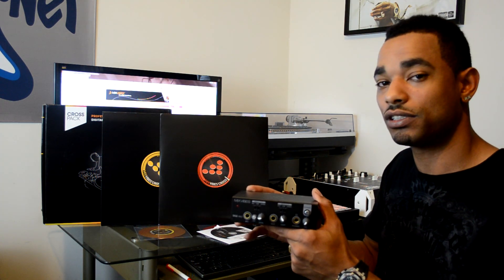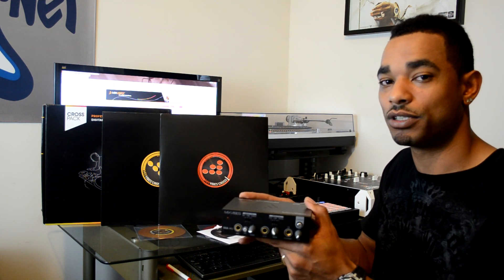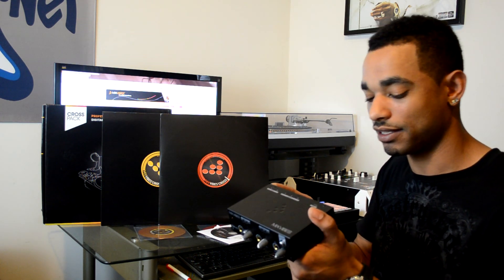You can also use this setup without any external decks if you choose — you can just use your mixer alone to mix back and forth between tracks in the software. So it's your choice whether to use the timecode option or not. You can still use the sound card with an external mixer to do your mixing within the software, just like with any other DVS system.